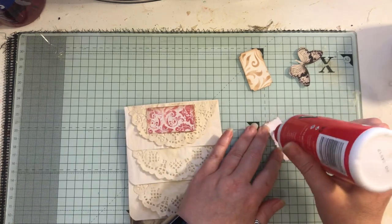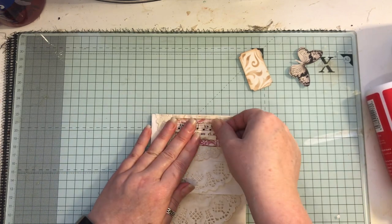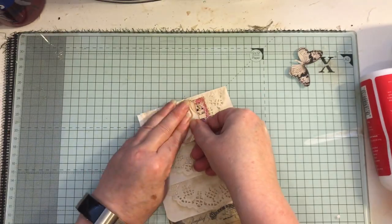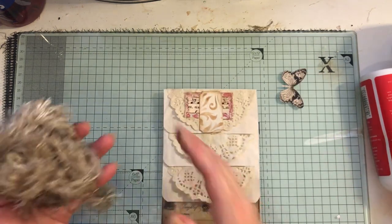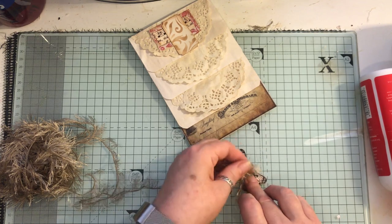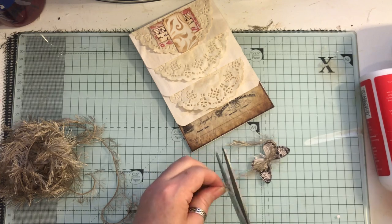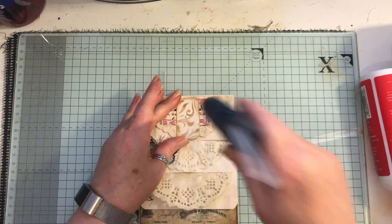I'm sticking that on some music paper. Now the ticket — a bit of glue on there. If you've got a ticket stamp you could stamp them; I do have a few somewhere but I'm not sure where they are. You could stamp them and then just cut them out. The butterflies are from Artie Mays — they're one of her freebies called butterfly tags, and you get quite a few butterflies on there as well. Just trim that off.